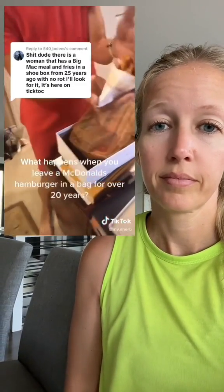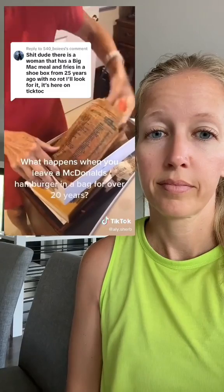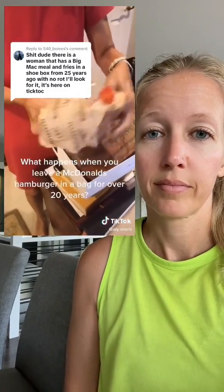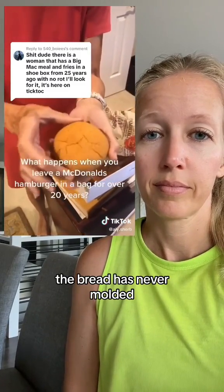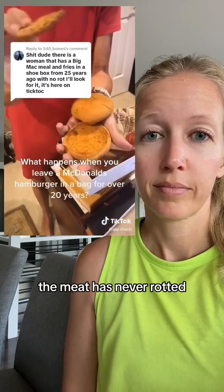The hamburger itself never rotted or decayed — the bread has never molded, the meat has never rotted.